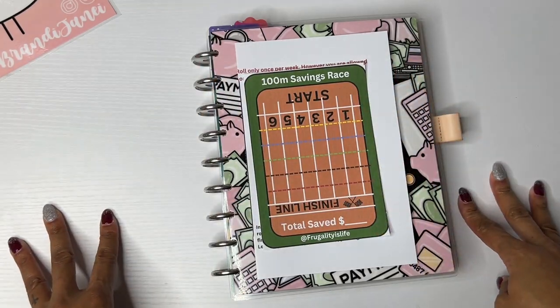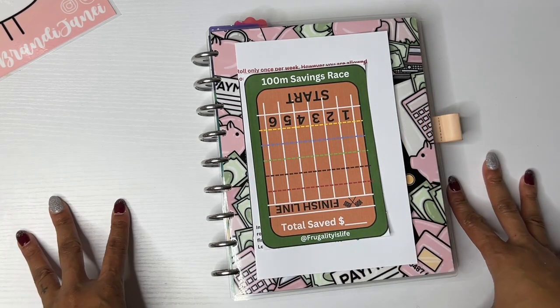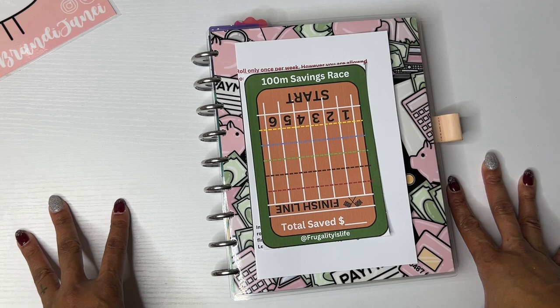Hello everyone, it's Brandy Janae. Thank you so much for tuning into my channel today. In today's video, I just wanted to show you a very quick setup for February in my budget planner. So if you're interested in seeing this, please be sure to stay tuned.